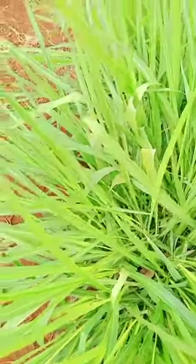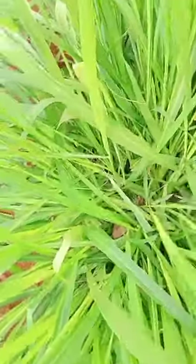This one now tells you it is one of the best palatable grasses. Very suitable for cut and graze. Not all that good for silage.